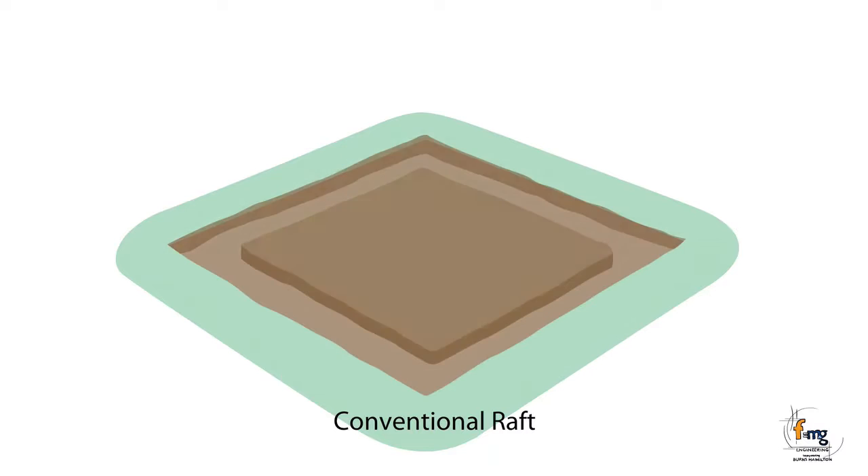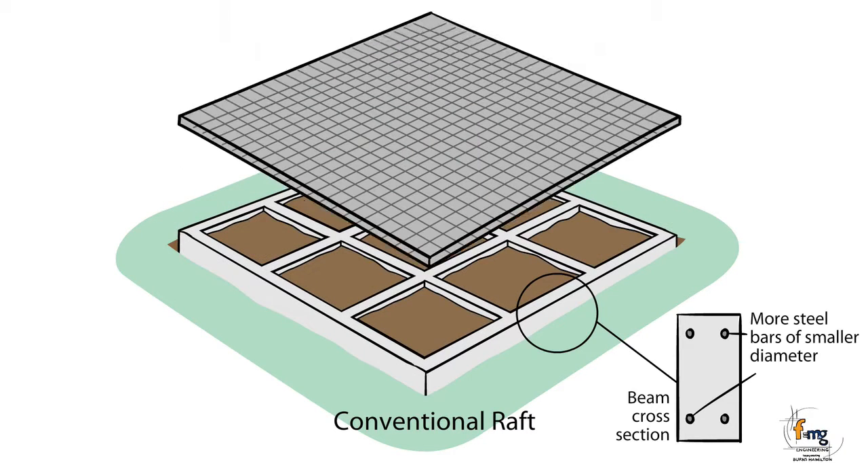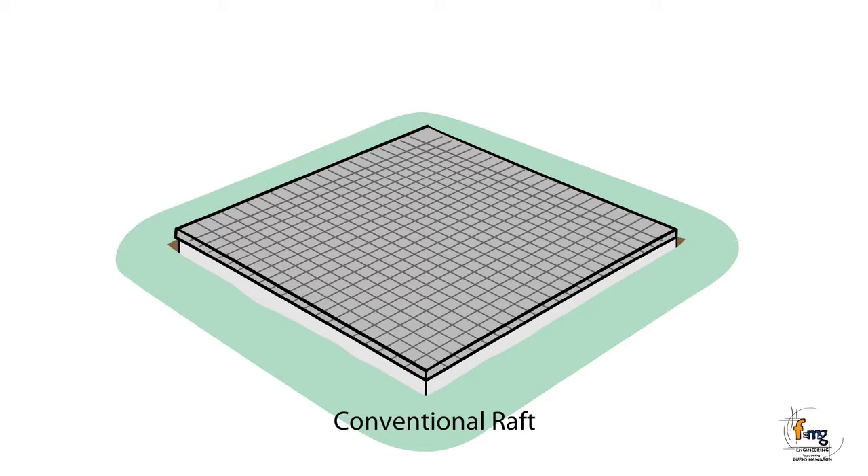The conventional raft system is a grid of concrete beams with steel inside that supports a concrete slab. The combination of a grid of concrete beams and an integrated slab on top is designed to form a rigid platform that resists the movement of the reactive clays underneath. Trenches are dug into the ground to form the grid shape, in which steel is placed and concrete poured to create the footing system.